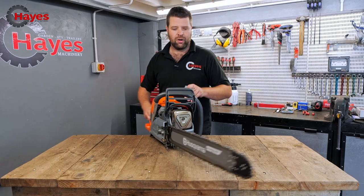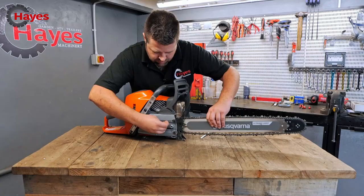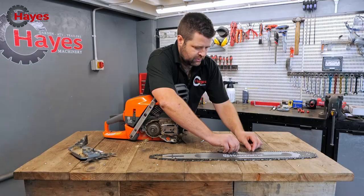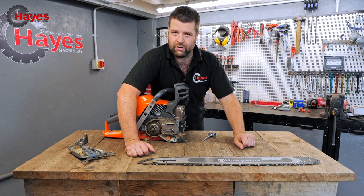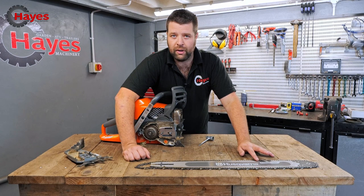First we'll take off the guide bar and chain. This one is fitted with the X-Tough Light guide bar — a Japanese-made guide bar that is laminated with centres cut out, making it a lot lighter and easier to manoeuvre, especially if you're going for a 36-inch guide bar. It's running the X-Cut C85 chain, which is basically a 1.5mm 3/8 chain — so large 3/8.